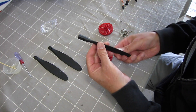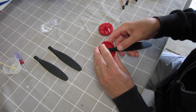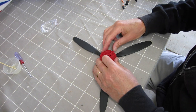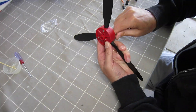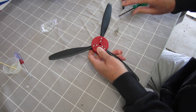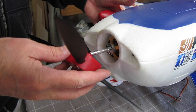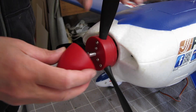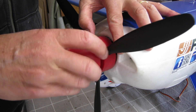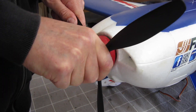Now assembling the three-bladed prop — got to make sure the numbers go to the front as usual. And the nose cone just screws on to secure it onto the motor. It was actually quite reasonably balanced too; I haven't had to do any balancing at all.